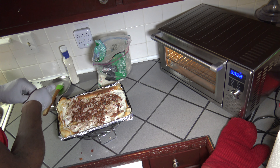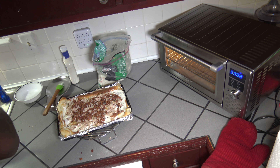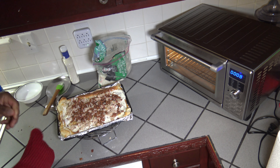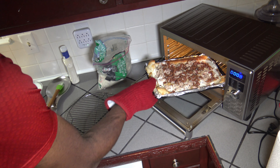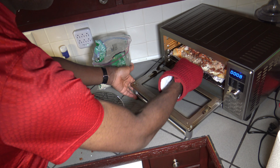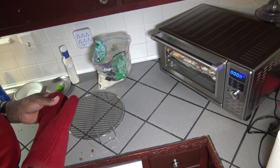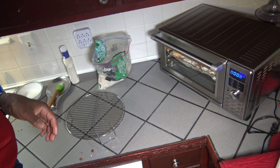Our pizza is all dressed up. The smart oven has still been running to keep things going. Now I'm going to go ahead and stick it on in. I'm going to hit the start/pause again — that'll get the clock counting down from eight minutes — so it'll cook for that final eight minutes.